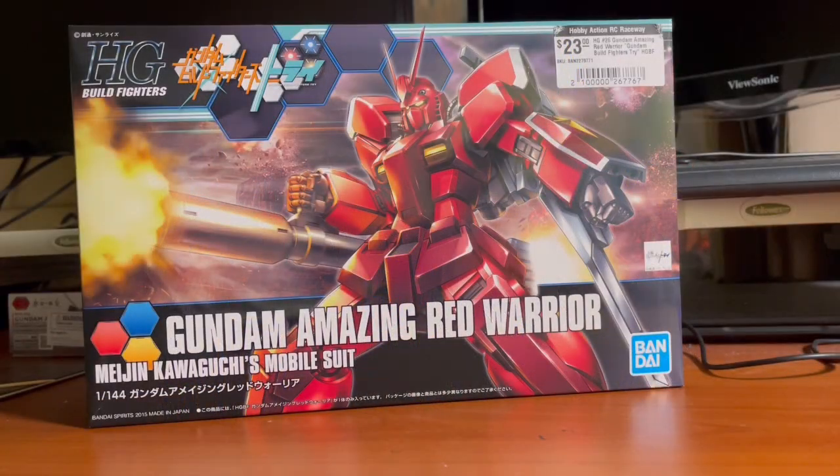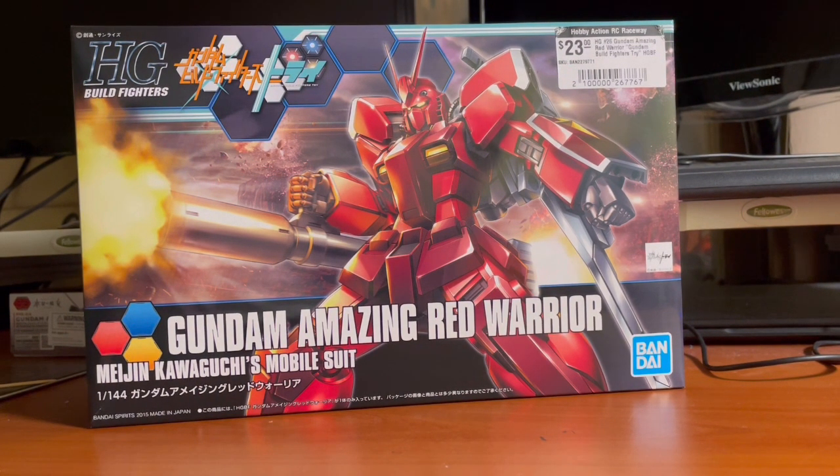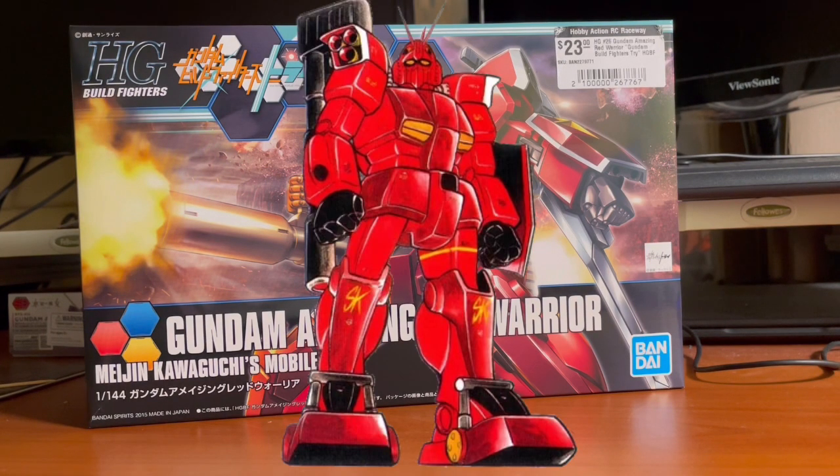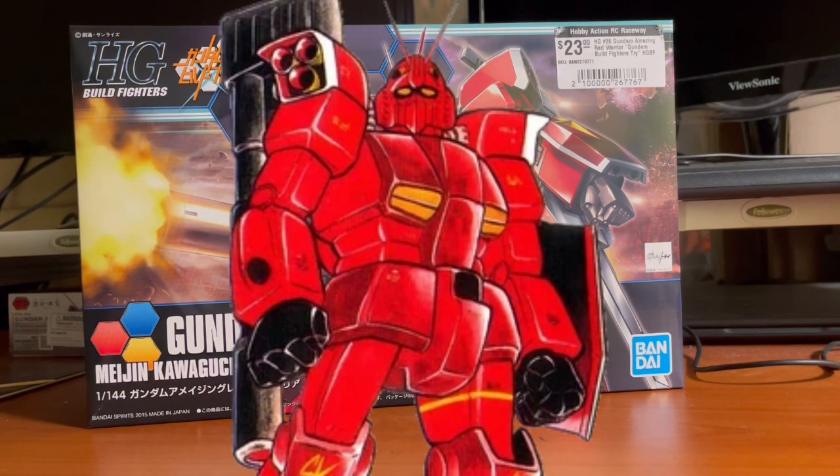It is Plastic Disaster, and today we're going to take a look at a very special Gunpla model — the high-grade Bill Fighter's Gundam Amazing Red Warrior. This model appeared in the anime Gundam Bill Fighter's Tri, piloted by the man himself, Meijing Kawaguchi. Also, a little fun fact: this is actually based off of the Perfect Gundam 3, which looks very, very similar.